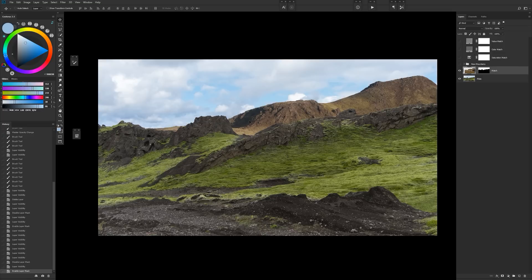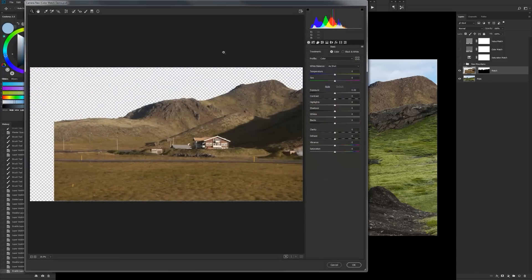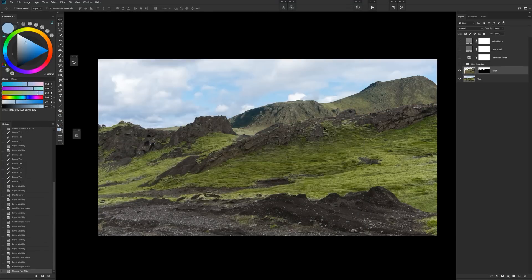One of the first things for something that has this strong of a color cast is to come into Filter > Camera Raw Filter and then just change your white balance. Set that to auto and then mess with these sliders until it's closer to our initial plate. You can even come in to the Hue Saturation and Luminance and adjust all those accordingly. This is really great for color correction, but that's not what we're going to do today. You could adjust that in there and you can already see it's working a lot better, but to show you how powerful the color adjustment layers are, we're going to start with this strong color cast image and work from scratch.